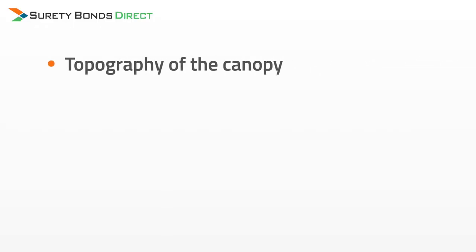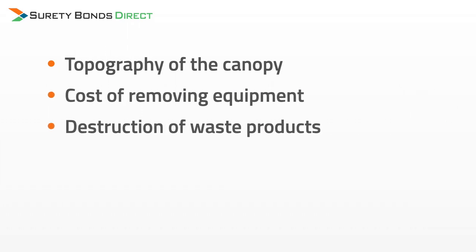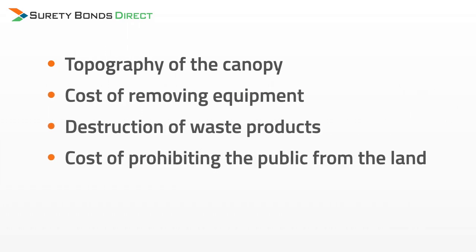What is the required bond amount? Right now OMA requires a minimum bond amount of $50,000. However, it is possible that the bond amount could increase if the Department of Environmental Quality deems restoring your property to general use to be excessively expensive. Excessively expensive will include things such as topography of the canopy, cost of removing equipment, destruction of waste products, the cost of prohibiting the public from accessing the land, plus other factors. All of our current customers and Oklahoma growers have been required to pay the $50,000 bond amount, so we have yet to see a bond amount greater than that, but I just want you to know that this is a possibility.